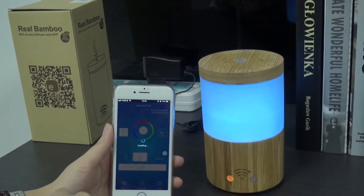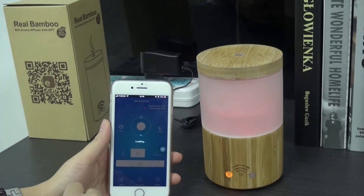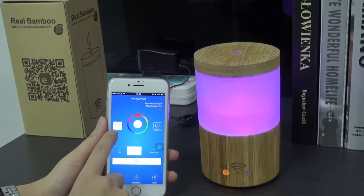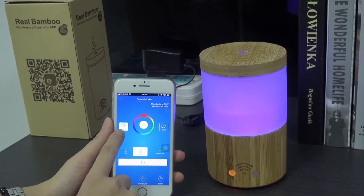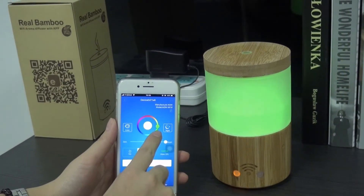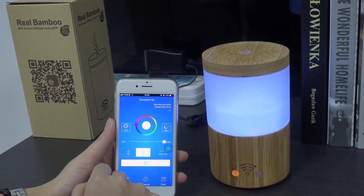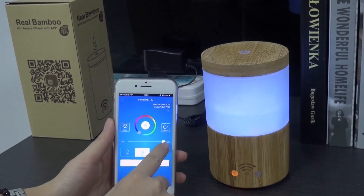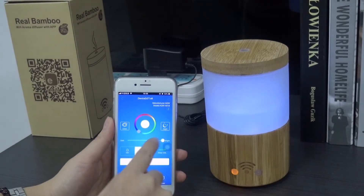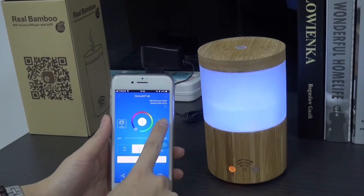Turn off the light. Turn on the light. Here's the color changing light. And we can choose the static color here, and the brightness. Turn on the white light.